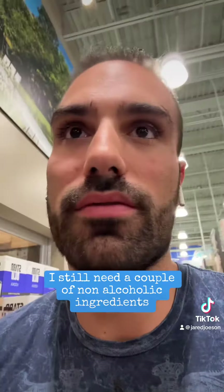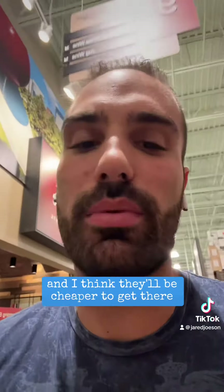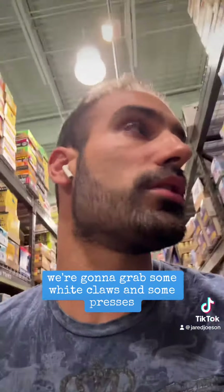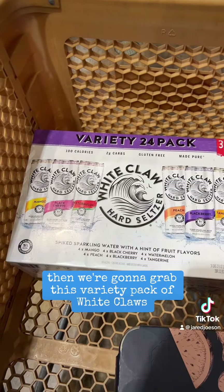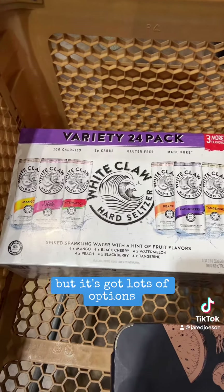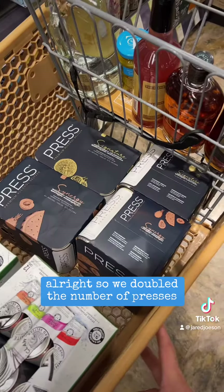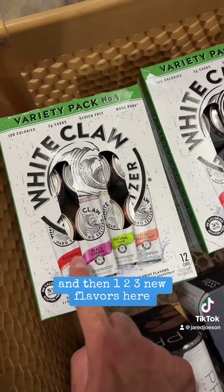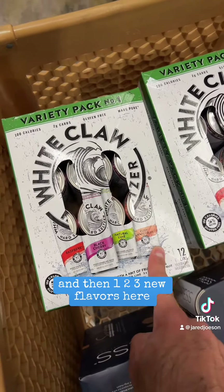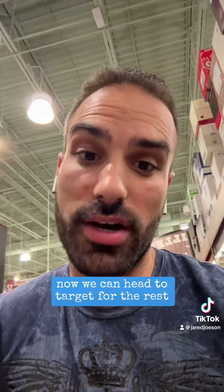I still need a couple non-alcoholic ingredients for both the Old Fashioneds and the Bloodys, but I'm going to Target right after this — I think they'll be cheaper there. So that just leaves seltzers. We're gonna grab some White Claws and some Cresses. Let's do at least one of each of these, then we're gonna grab this variety pack of White Claws — I've never seen it before but it's got lots of options. I don't think that's gonna be enough, so we need to at least double that. We doubled the Cresses and got two of these variety packs — six flavors in one and three new flavors here, so that's nine different flavors of White Claws to choose from. Now we can head to Target for the rest.